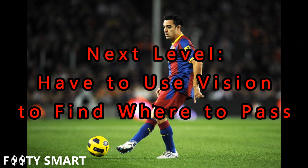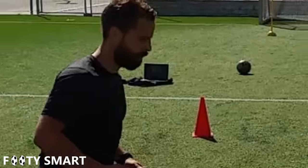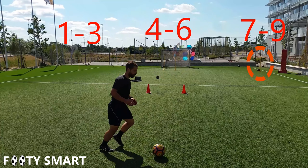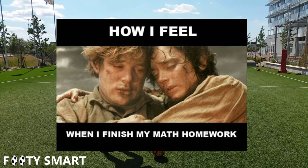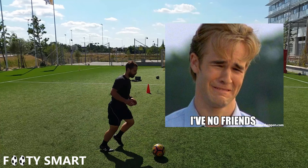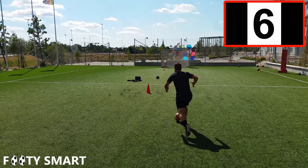This next drill is something you can do by yourself to work on vision — you just need a couple of tools. We have two cones in the middle to create our path to dribble through with our head up, and now we have three targets to choose from: one to the left, one to the center, and one to the right. To use our vision to choose the right pass, we're going to use a laptop with a random number video. When it hits 1 through 3 we hit the left target, 4 through 6 the straight target, and 7 through 9 the right target. I'll play the numbers video in the corner so you can see what I was seeing while dribbling up.